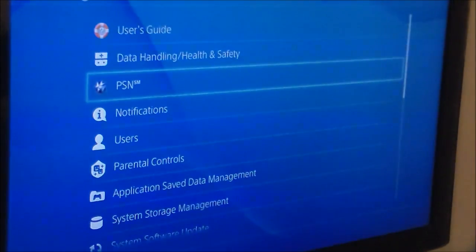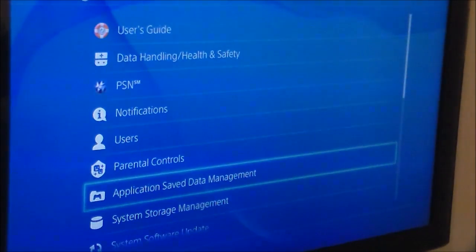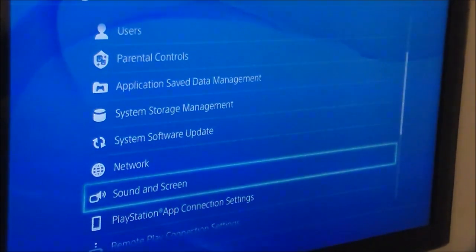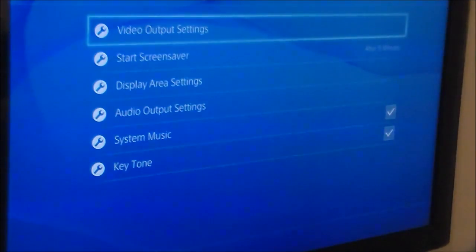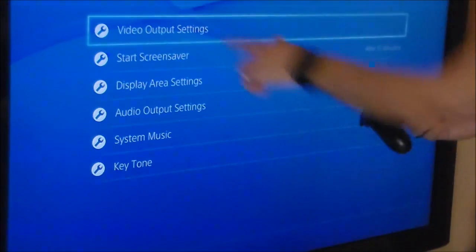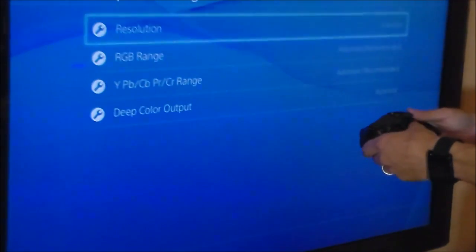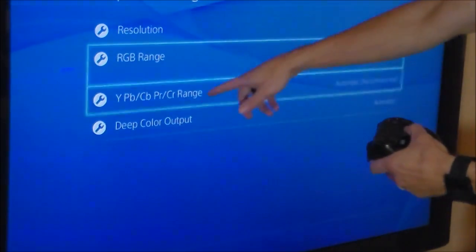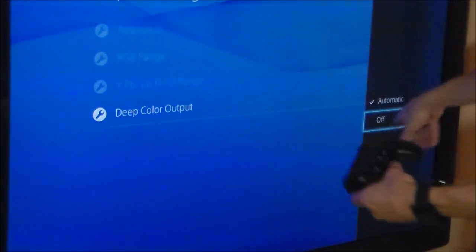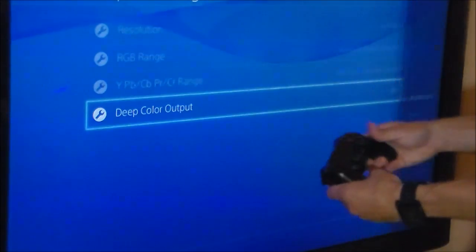I'm going to zoom it in so you can see. Go to Settings, hit X, go down to Screen, click X, go to Video Output, click X, go down to Deep Color Output, hit X, go down, and turn it off.